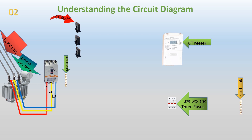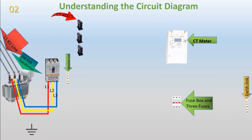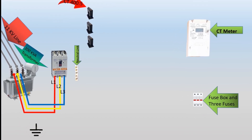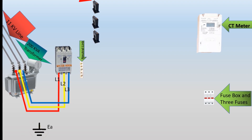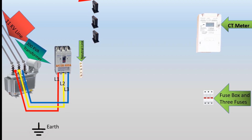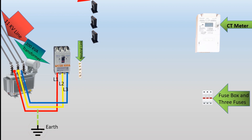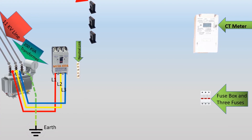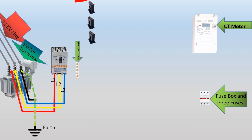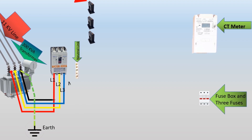Transformer neutral and earthing. The neutral point of the transformer is connected to the earth through an earthing cable. This connection ensures proper grounding and safety by redirecting any fault currents to the ground. Additionally, a neutral wire from the neutral point connects to the neutral link, ensuring a balanced load across the three phases.